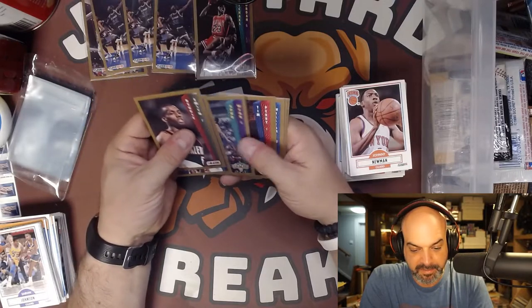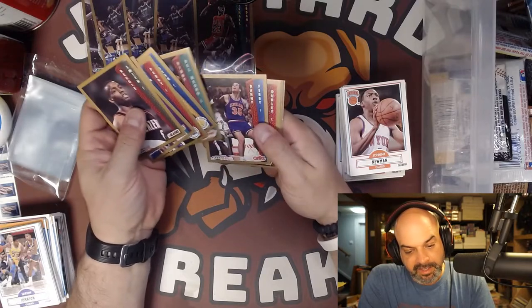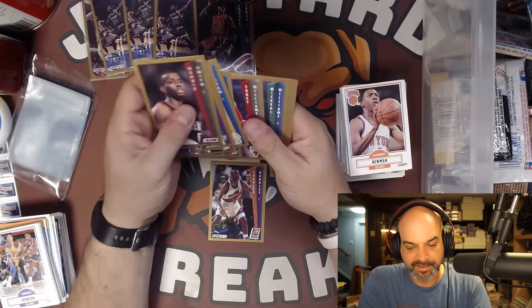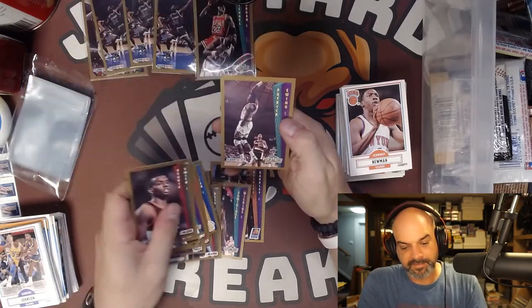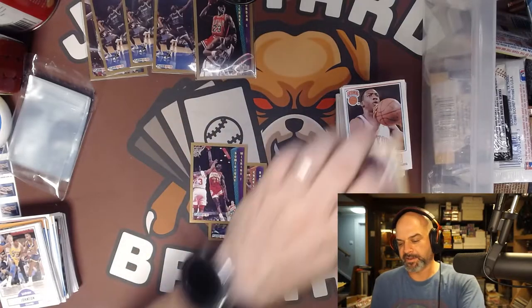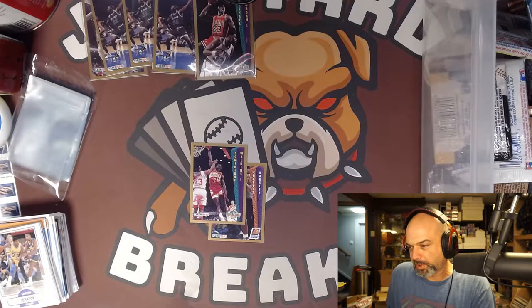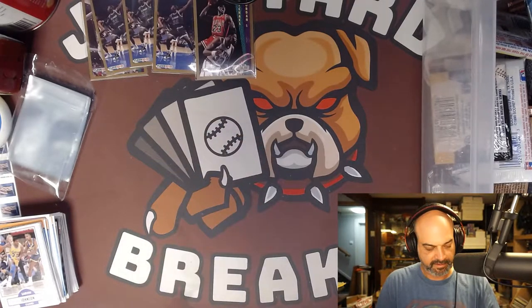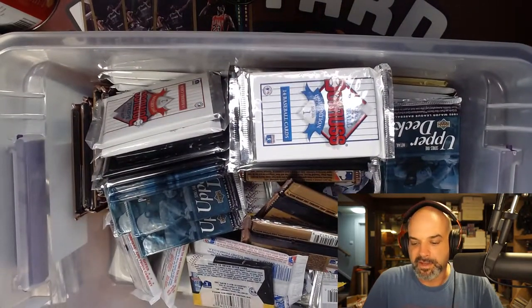Robert Parrish, Spud Webb, Vinnie Del Negro, Charles Barkley - not worth anything. And Ewing's definitely not worth anything. Well, that's part one of this tub of cards. We definitely got through a good portion of it - we're like halfway through.